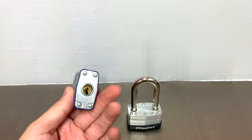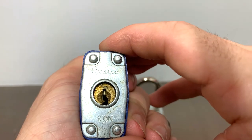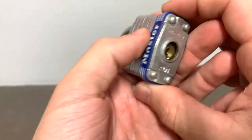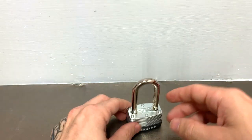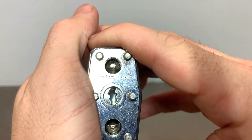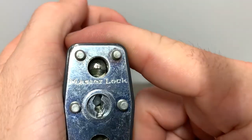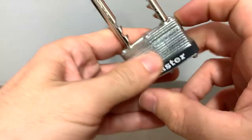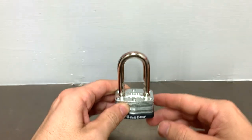On a normal pin tumbler lock like this Master No. 3, you can see the keyway and the pin protruding down — you can tell right off the bat. On a warded lock, aside from the shorter body, the main giveaway is this zigzag keyway. You'll look down it and you won't see any pins — there's nothing in there. That is the giveaway that you are dealing with a warded padlock.